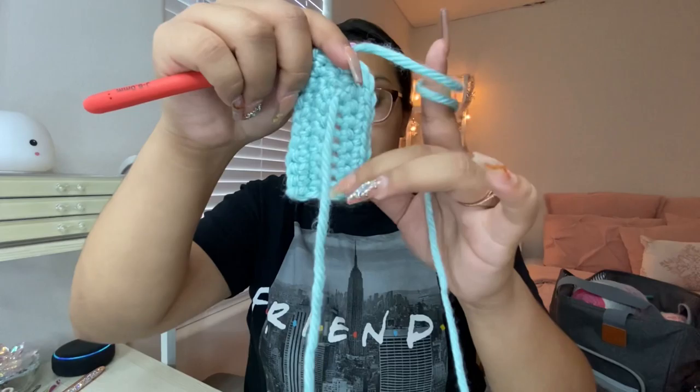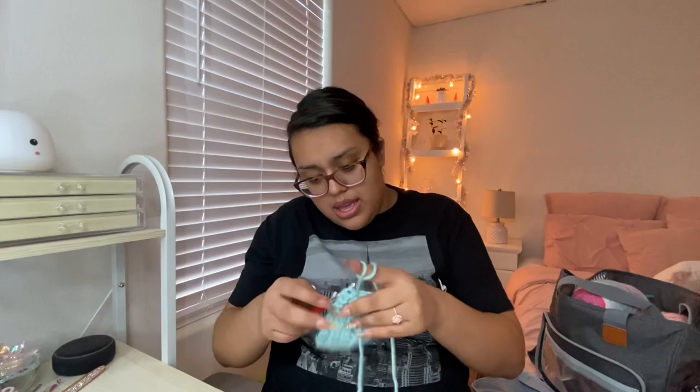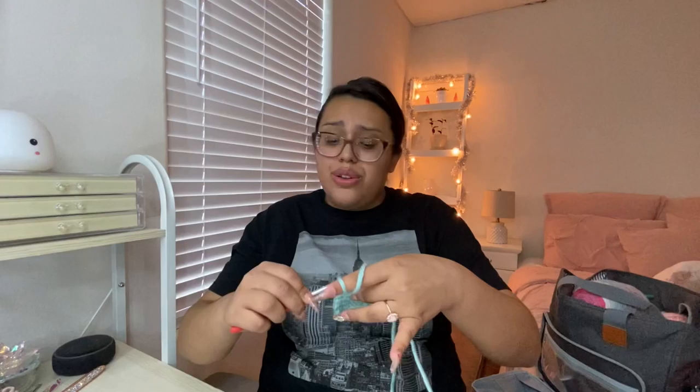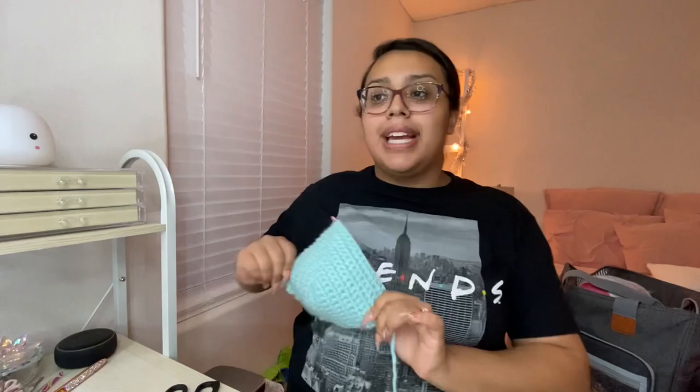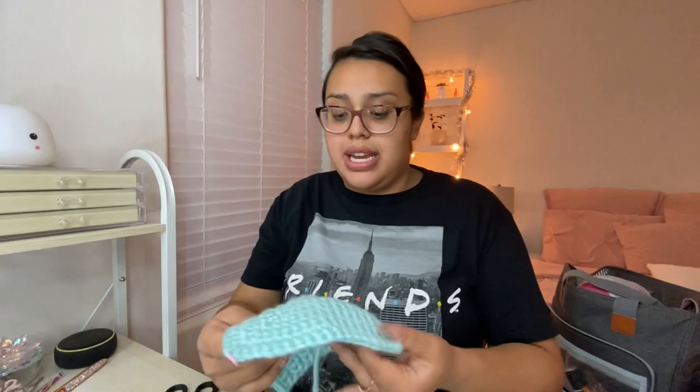She shows her work in progress — it looks all right. She'll come back when the cup is done. And she's back — the first cup is finished. She measured it and thinks it will fit since she's a D cup. She left a really long tail in case she needs it, and is now going to do the second cup.